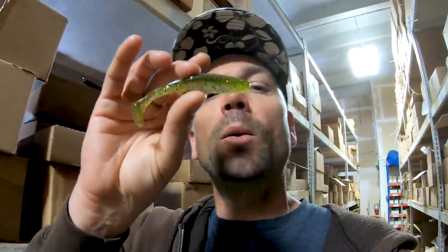You can cut it down a hair if you want to shrink up your presentation. This is one of the better colors in Florida — probably one of the most popular. This is Copperfield. I'll use black blue, green pumpkin — a lot of green pumpkin stuff. Sometimes I'll dye the tail, and then obviously when there are a lot of shad I'll go with like a White Lightning or a few other shad colors like New Shad. What's really sweet with these is — instead of threading them on this way so they swim normally like you would a regular swimbait — try this.